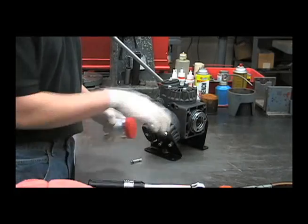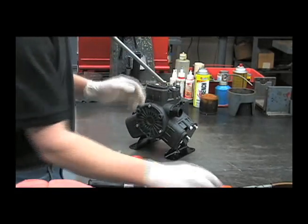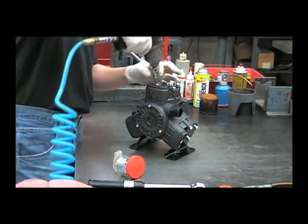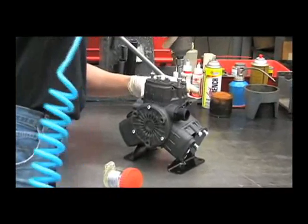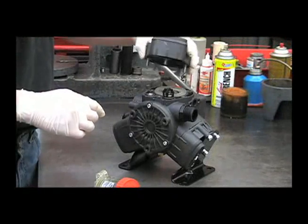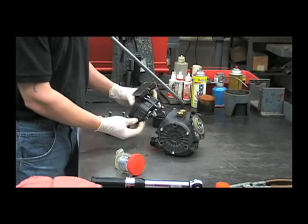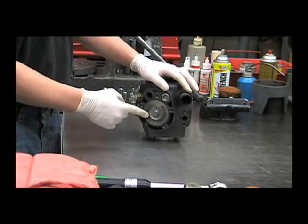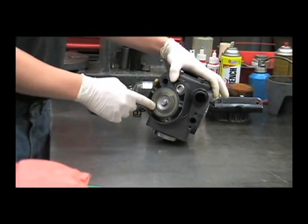Next, we'll remove each of the heads with the 6mm Allen to access the diaphragm. And then remove the other two heads the same way. Now that we've removed the heads, we have access to the diaphragms, and from here you can check and see if there are any cracks or splits in the diaphragm.